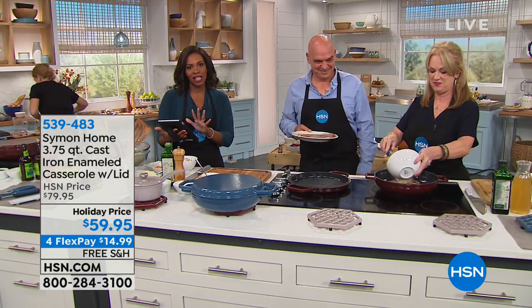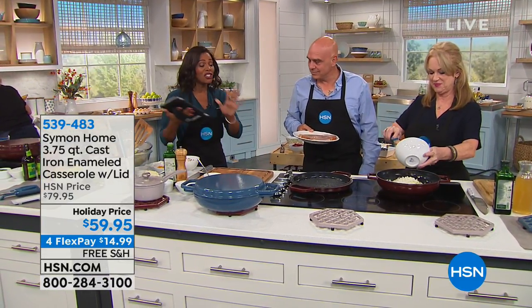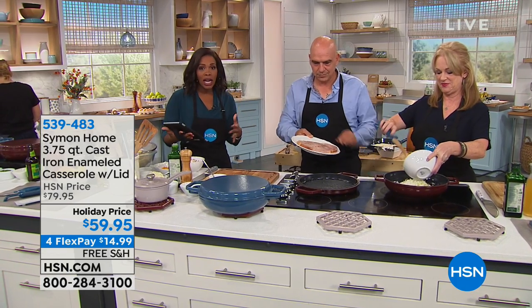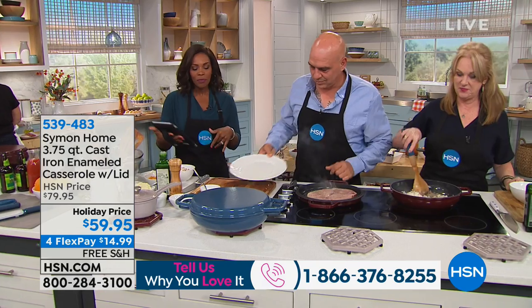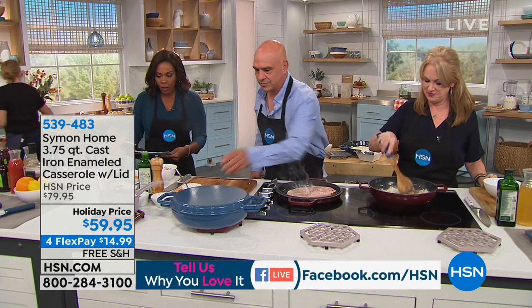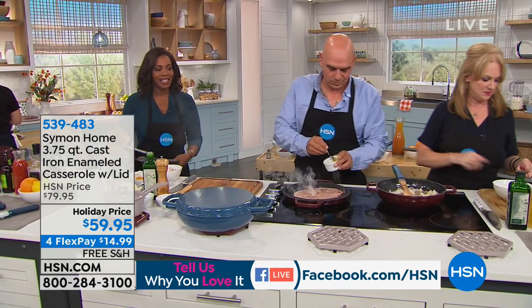We're also simulcasting live on HSN's Facebook page. So if you have any questions about the cookware or anything in this hour, please ask here and we'll answer it live. We're going to get started because I was talking about cast iron.